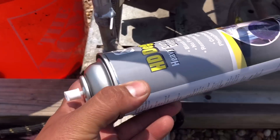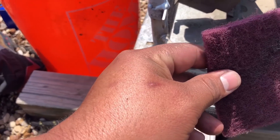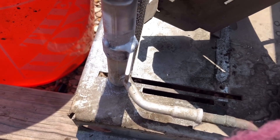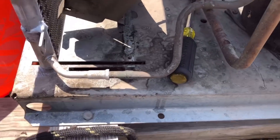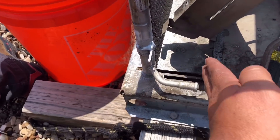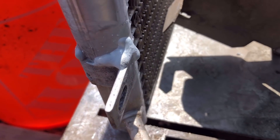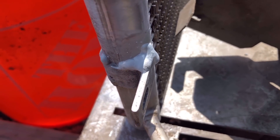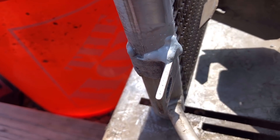Part of the issue was the camera was right here between where I was trying to work. With the camera gone I was able to maneuver my torch, get it hotter, and the flow was a lot better this time. I'm sorry I couldn't catch it on film — I'll try to get you guys another one. But yeah, it's all boogered up and everything.